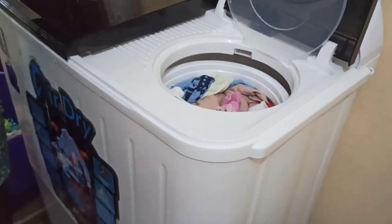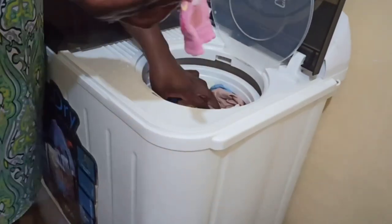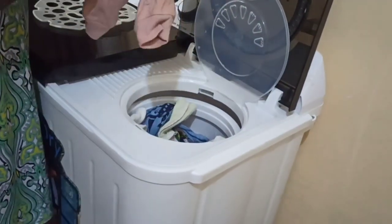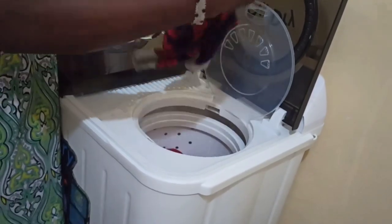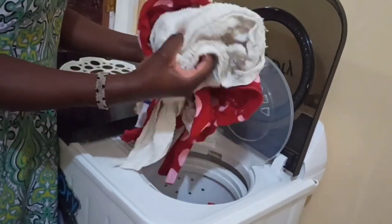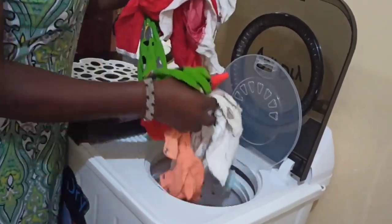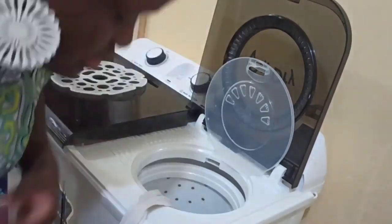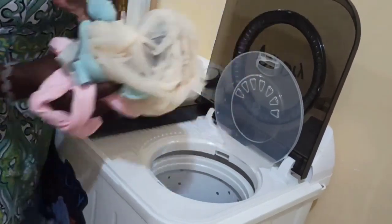Spinning is done. Look at how everything turns out — it is super dry. I only put it at 2.5. You can decide to dry more if you want. Because it's so dry, even with rinsing you only need to rinse once because all the dirty water has been drained. Look at them — they are clean and they are dry.